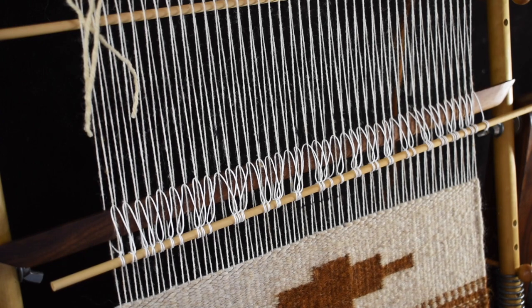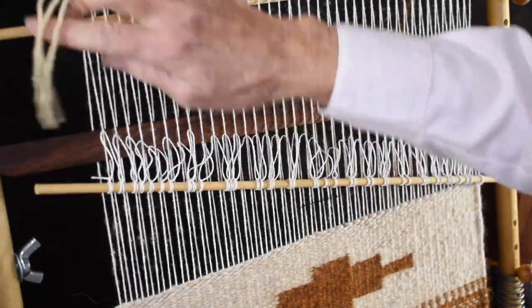I have finished my little design using the vertical lines, and today we're going to work on a diagonal line — the diagonal tapestry line.